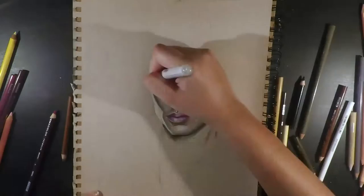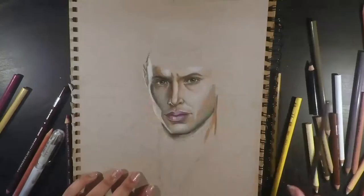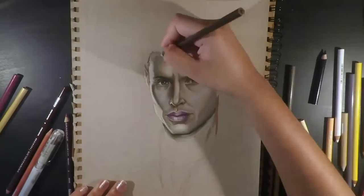I also used this in combination with white, beige, and peach depending on which part of the face it was, especially if I wanted to blend the stubble down to give it a more natural look.